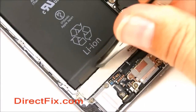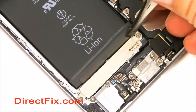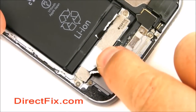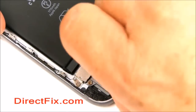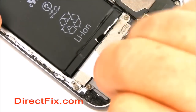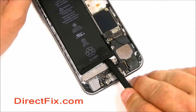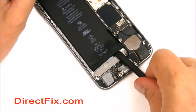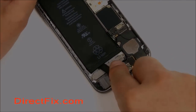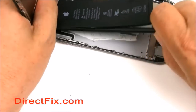There are two adhesive pull tabs you'll need to lift up and towards the back of the phone. Once you have the pull tabs up, pull them back towards the bottom back of the phone — they should come right out. If there's still adhesive, you might need to use a plastic spudger to pull the battery up. Once you have the spudger all the way underneath, you can pry the battery up.